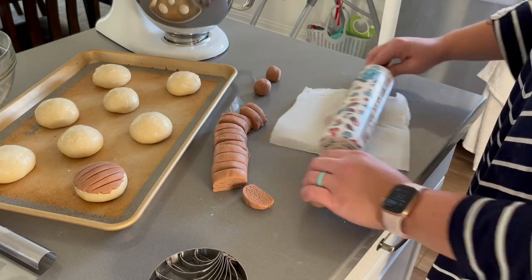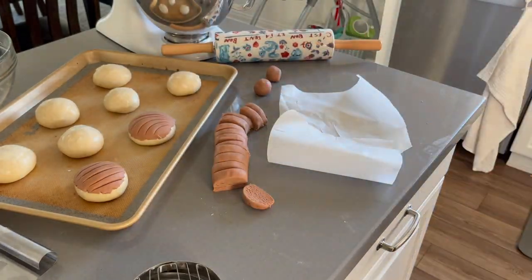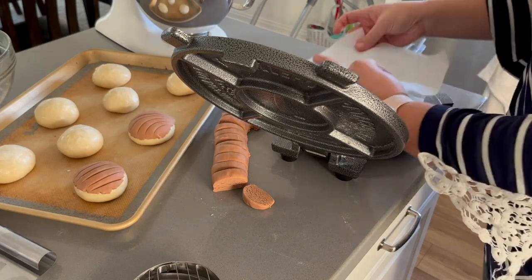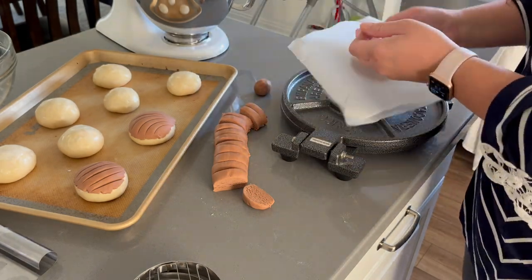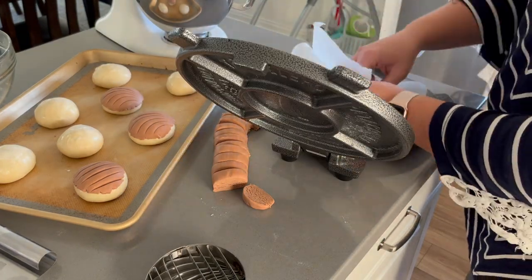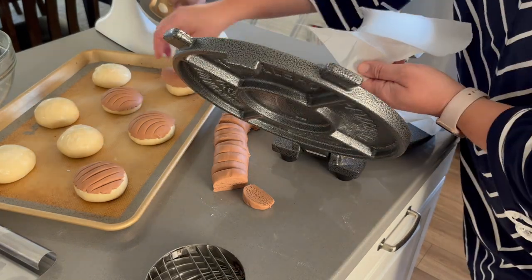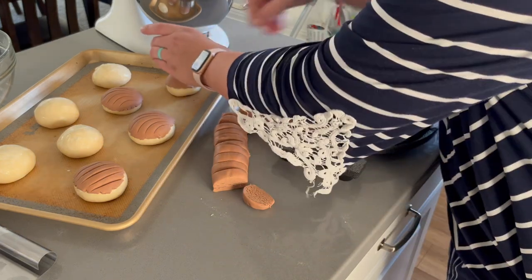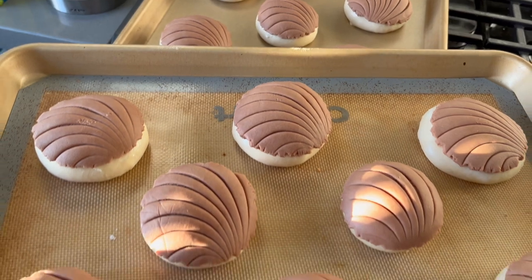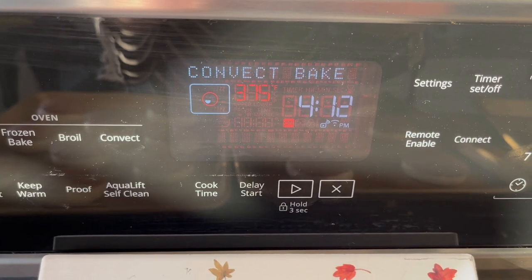I do want to mention that you can use a rolling pin to flatten out the streusel topping, but really my preferred way is using my tortilla press. Once all of my conchas are assembled, I set them on my stovetop to rise while my oven preheats to 375 degrees Fahrenheit.